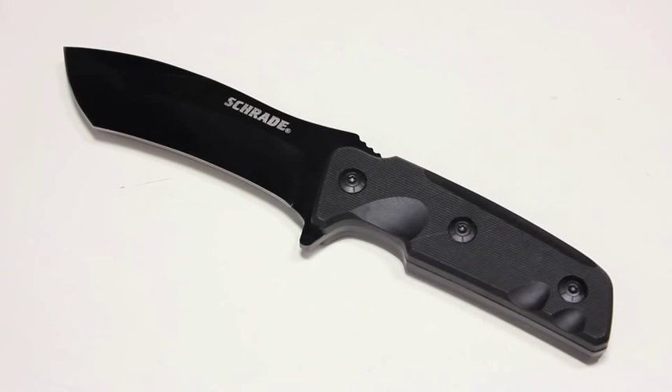Most of the time when I do a knife review I take it out and talk about specs in the studio and then take it outside to cut things, do some batoning, make some feather sticks, different things like that. This one however is going right into my wife's emergency car kit in the back of her minivan, so I don't want to beat it up — I want to keep it in good condition so it's ready for her if she needs it. That will tell you something about my trust in this blade: even without using it a ton, I'm pretty confident it's going to do the job as a fixed utility blade.